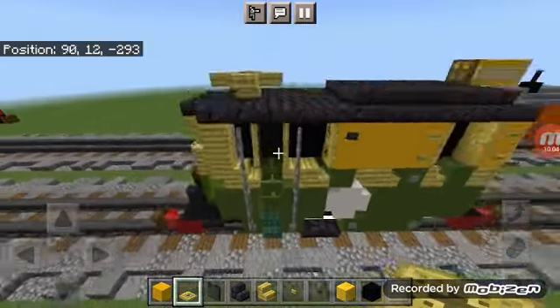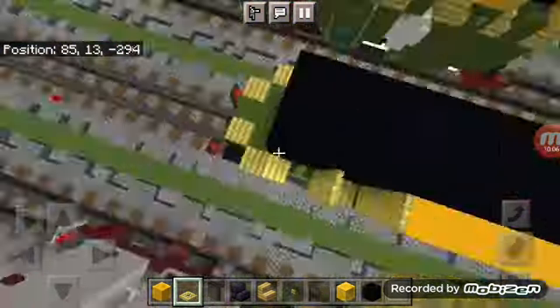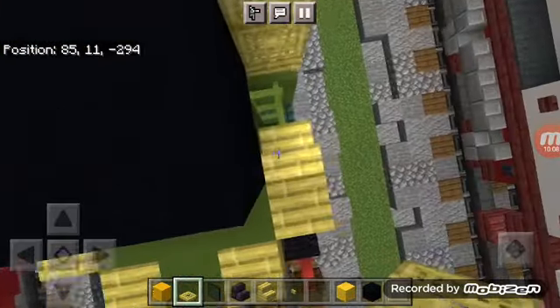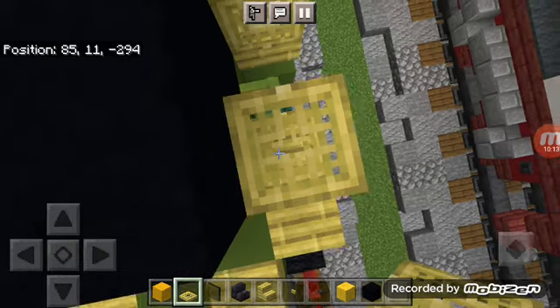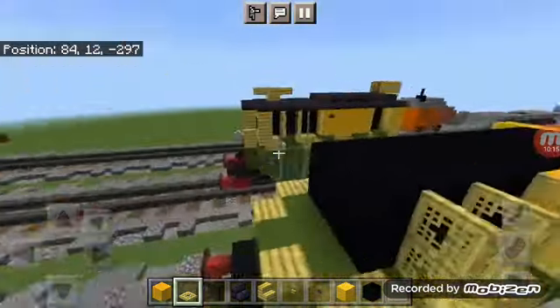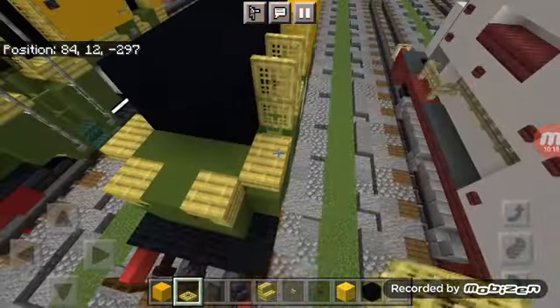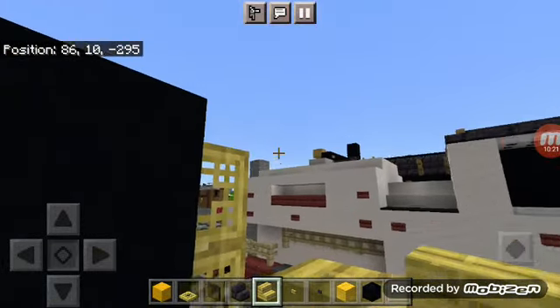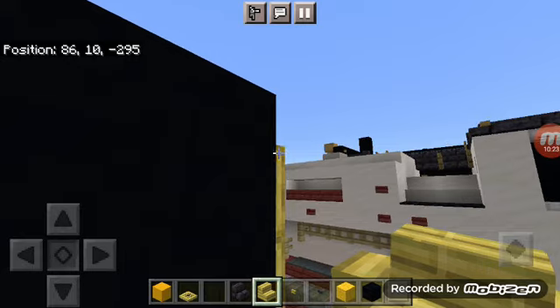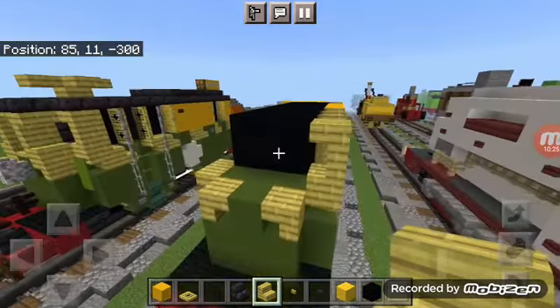Skip a block, then add bamboo trapdoors facing this way and open both of them up. Add two bamboo stairs — one facing up and the other upside down — for the windows here.